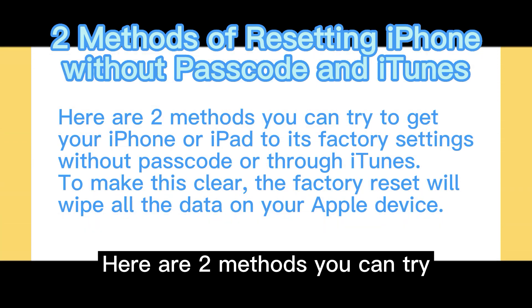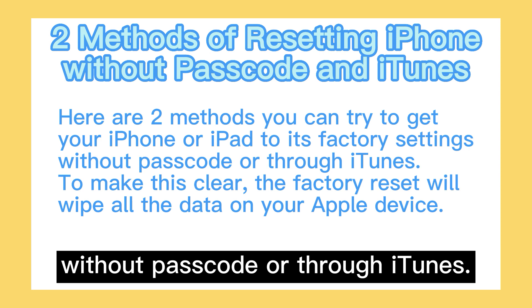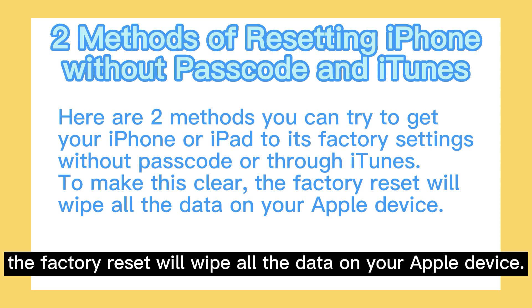Here are two methods you can try to get your iPhone or iPad to its factory settings, without a passcode or through iTunes. To make this clear, the factory reset will wipe all the data on your Apple device.